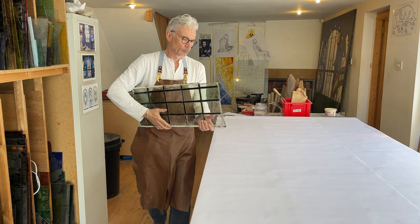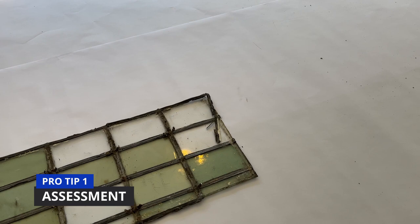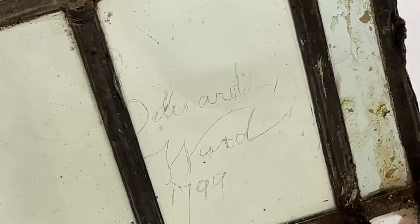Here we have a simple leaded window, and tip number one is to do a visual assessment. Take notes and take a couple of rubbings of the window. All of the information that you need in order to dismantle the window and relight it are contained within the window itself. So spend a few moments looking at the ties. In this instance they are lead ties, which are an older style tie rather than copper ties. There's an inscription in here as well, so take notes and take photographs because you'll need them when you dismantle the window and want to know where everything is positioned again.